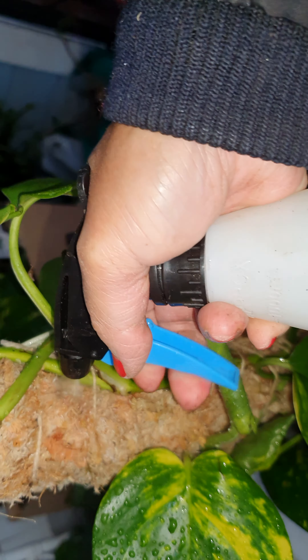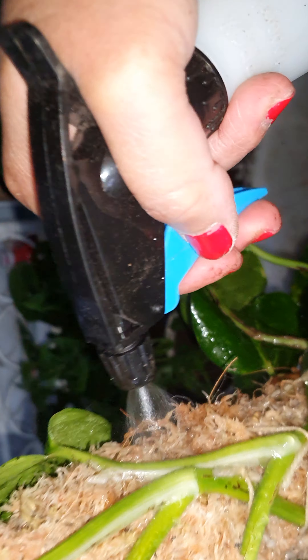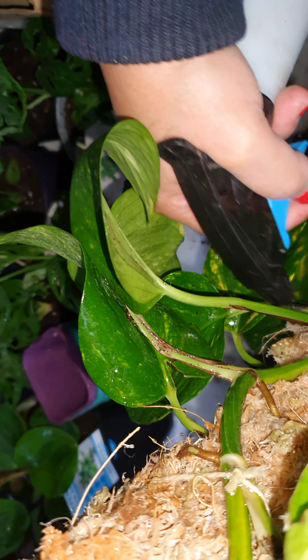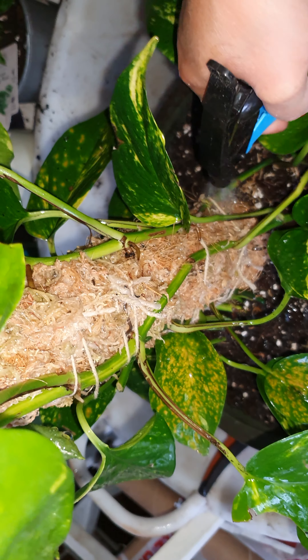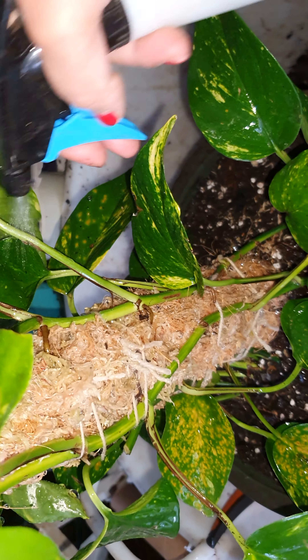Nice soaking moss pole. The moss pole keeps moisture in, and of course you just spray it every now and again. I could just put the water on top and let it drip down, like I do with my Swiss cheese. I'm going to hopefully find some more sphagnum moss and make another one, because I've still got a few plants to put on a climber and I've been meaning to do that. I just haven't had the chance — I've been busy with other stuff like breeding my fighting fish.